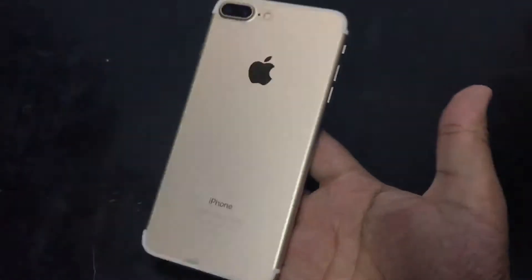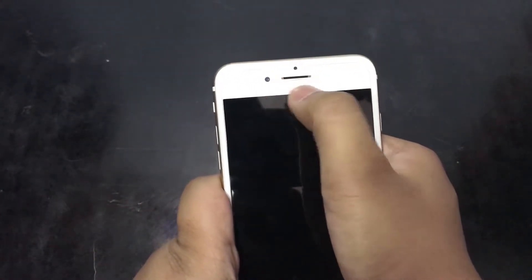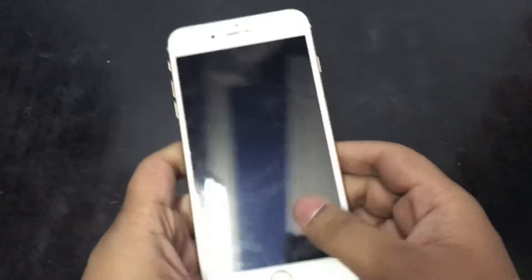Friends, this is our mobile phone, and in the first impression it feels very good in the hand. It is a little big for me because my hands are very small, but it feels very good. In the front we get a 7-megapixel camera, and with it we get an earpiece and some sensors.